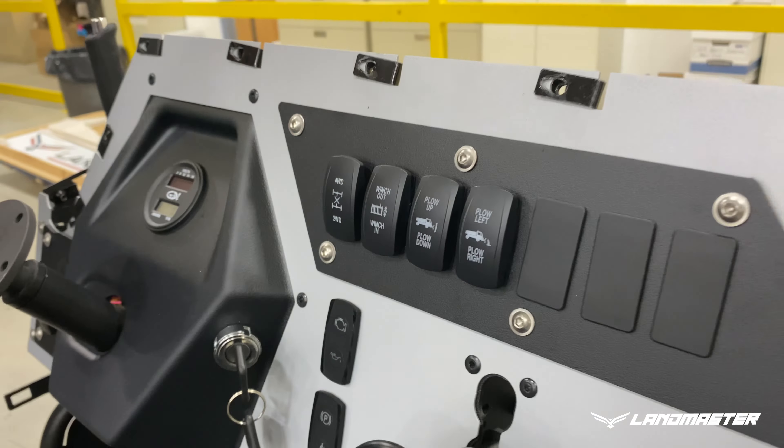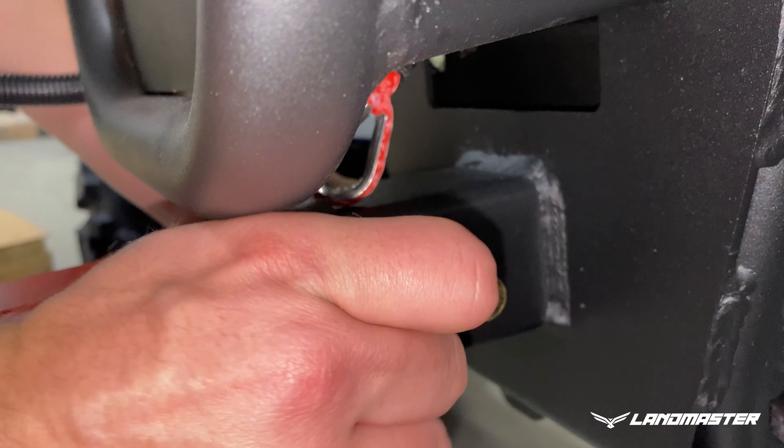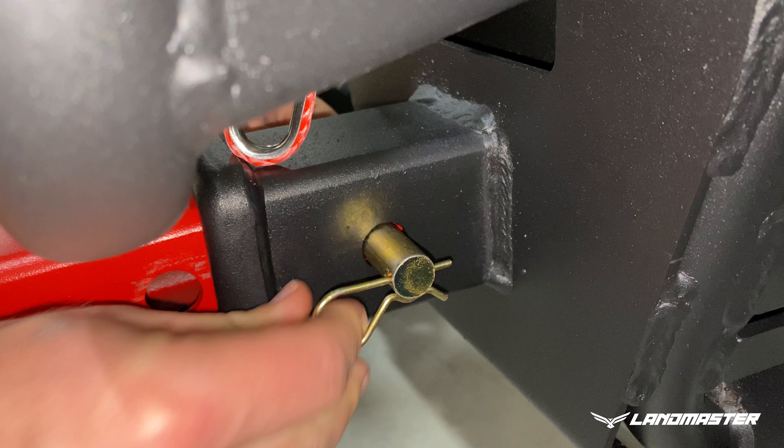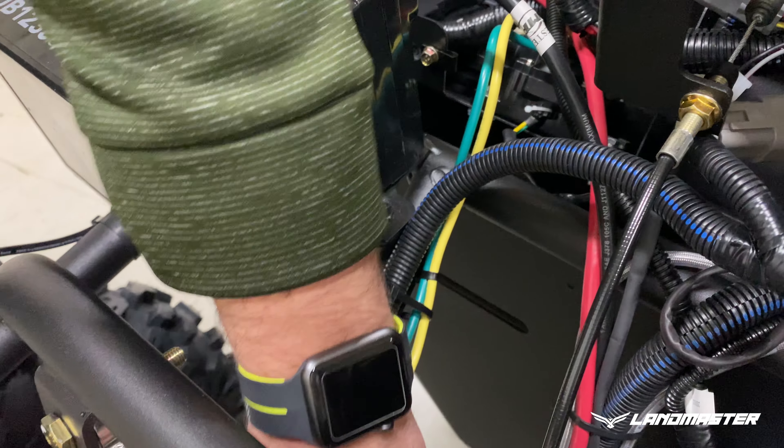The next step is to attach the snow plow to the front receiver hitch of the vehicle. Line up the first hole in the plow with the clevis pin hole in the hitch. Insert the clevis pin to captivate the plow into the receiver. Insert the hairpin retainer into the clevis pin to lock it in.